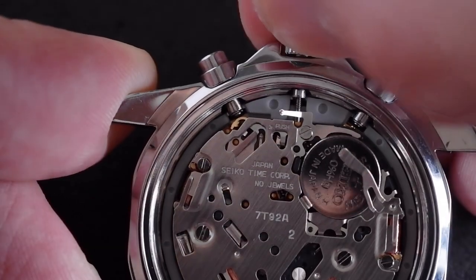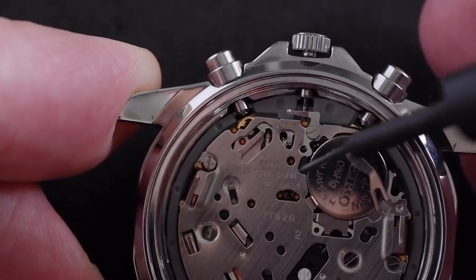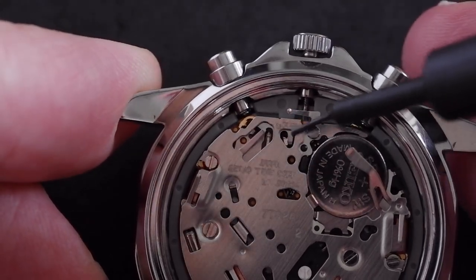It just moved. Push it in, pull it out one click — that's made the tab visible. And there's a small dark dimple on the end of it.